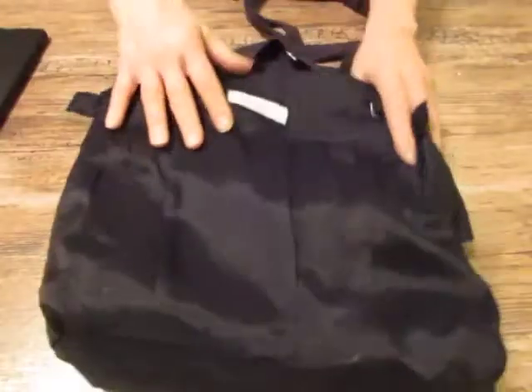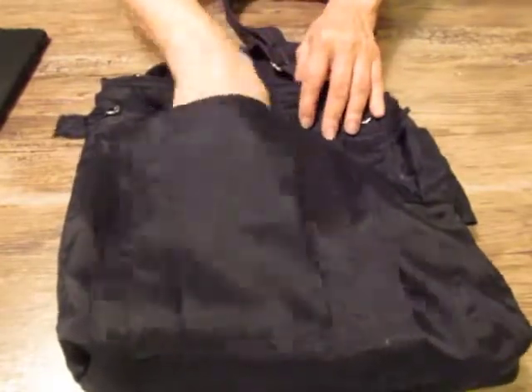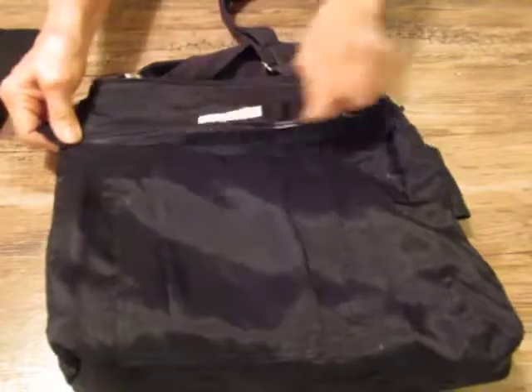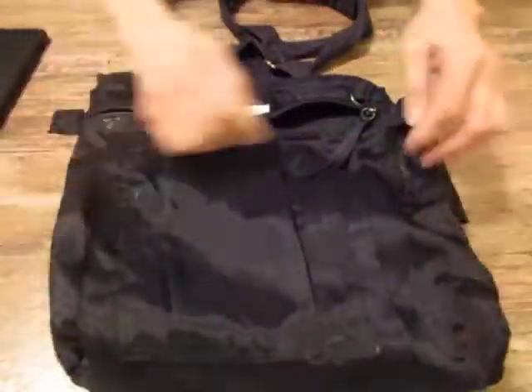We lined it with the lining fabric that came out of the jacket, which made it simple. So you've got a pocket here and, of course, a zipper pocket there. Okay, that goes down to there.